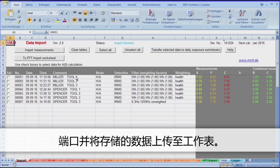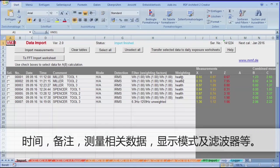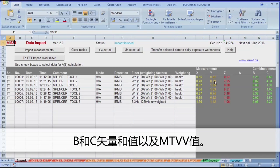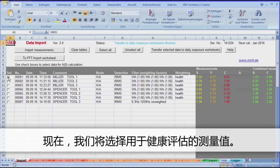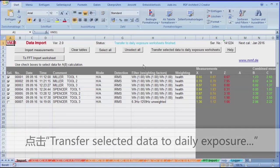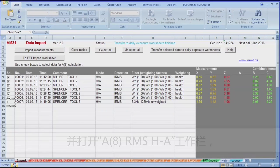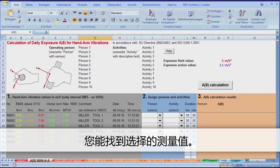In the columns next to a running number, you'll find the date, time, a comment, data related to measuring and display mode, and to the filter. Following these, there are columns for the measurement values X, Y and Z, and under columns B and C, the vector sum and MTVV value. Now we'll select the measurement values to be applied for the health assessment. Only the hand-arm values with the health assessment will be taken into consideration. Click on Transfer Selective Data to Daily Exposure Worksheets and switch to the worksheet A8 RMS H2A, where you'll find the selected measurements.